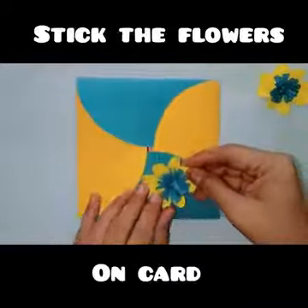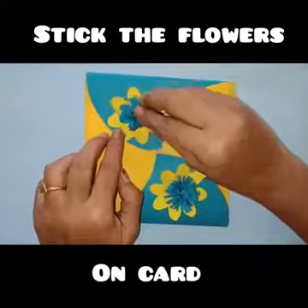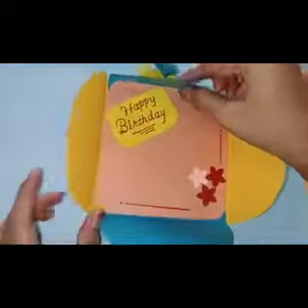Now you can decorate the cover side of the card. You can decorate the card with your own idea.